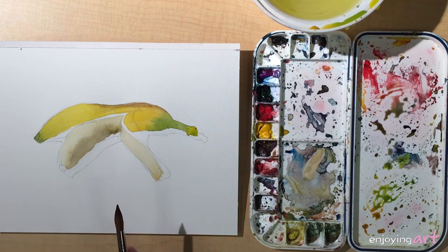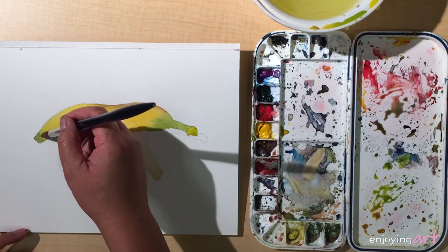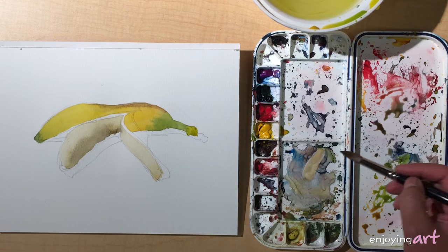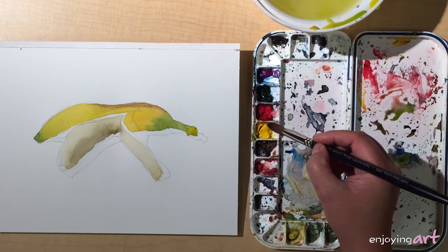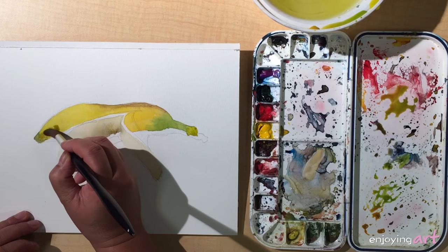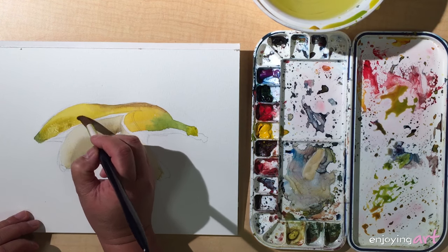Now this side is already dry. We're going to go back to that side — it has a little darker tone transitioning to the lighter color at the top. Let's get a little more yellow into this color. Because we only use a three-color system, it's pretty easy — you know you're going to get help from the other two colors.